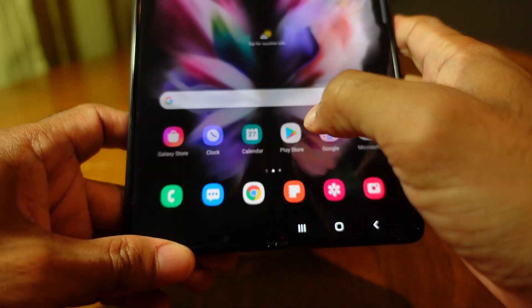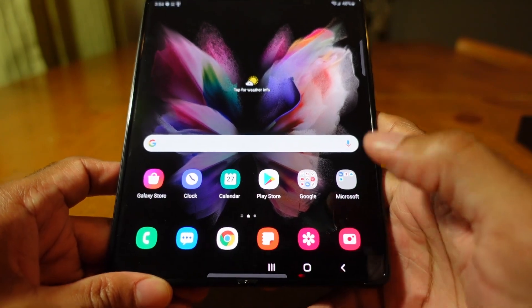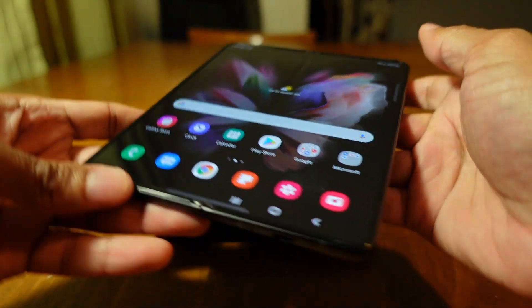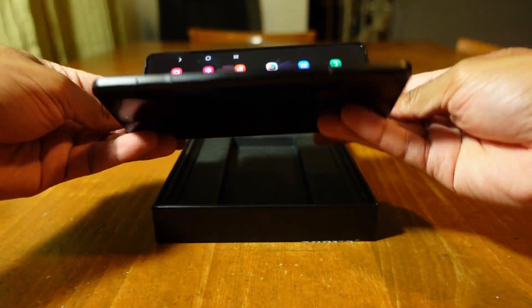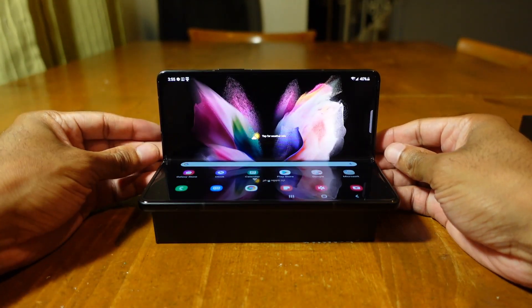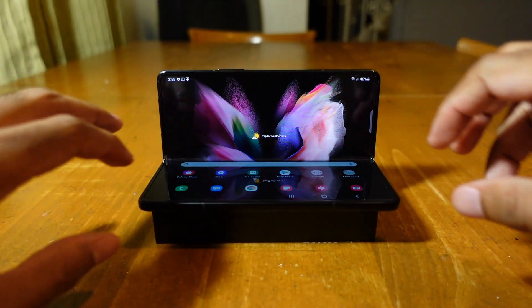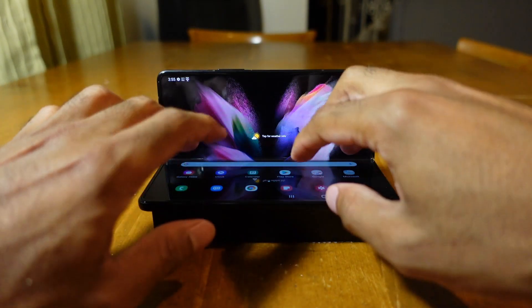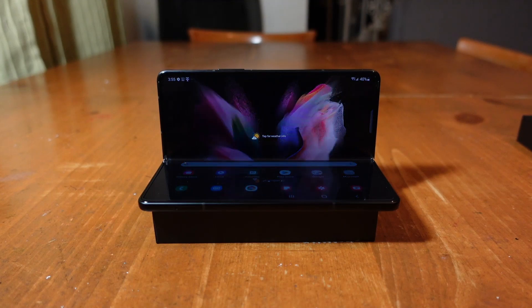There are other tricks too — for example, if you turn your phone and set it down like this, that's called Flex Mode. You can watch movies and potentially text message on the bottom screen at the same time. The Z Flip had Flex Mode too, so Samsung is bringing that feature back.